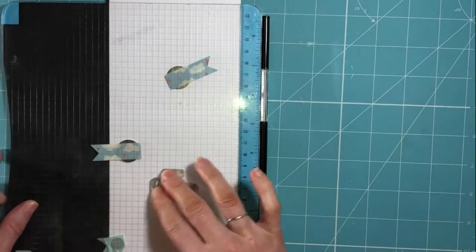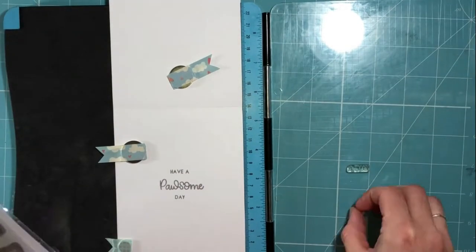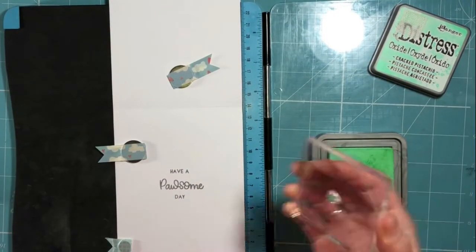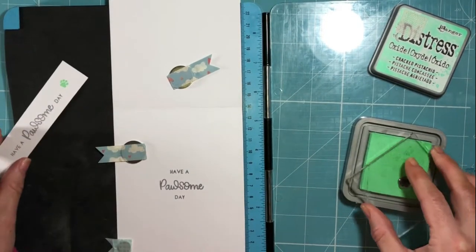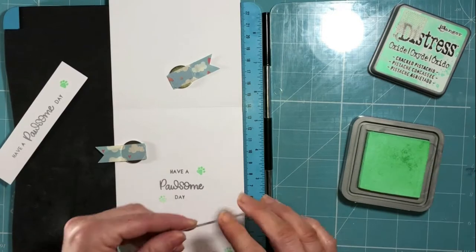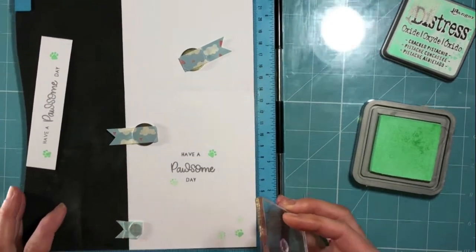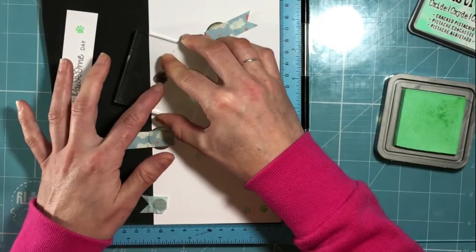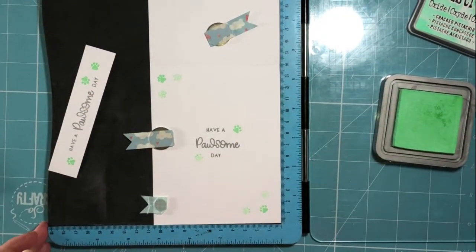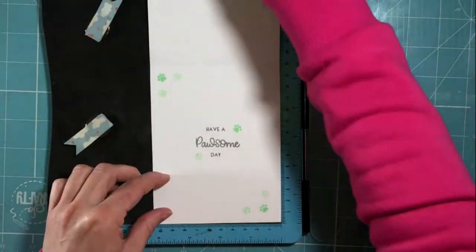Because it's Distress Oxide it doesn't always give a perfect impression first time, so I've applied it a couple of times to get a really good impression on the surface of the card and I really liked the way that looked. I was so pleased that I've decided to apply a little bit more decoration to the inside using one of the little paw stamps from the set, doing some first generation and second generation inking using the Cracked Pistachio Distress ink, which goes quite well with the BG colours on the front of the card. It's not an exact match but it was the nearest of my Distress Oxides, and I just think the addition of the little paw prints on the inside of the card is really sweet.